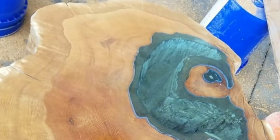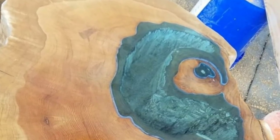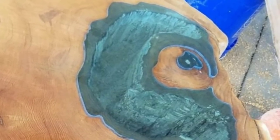Things were looking good for Brent's project. As he wrote: "The top has been planed, the glass has been cut, the wood has been wetted." The blue glass sat neatly over the chasm, and the end of the project was near — but first, he had something to fix.